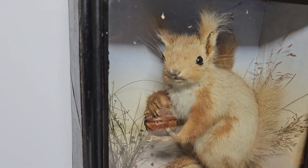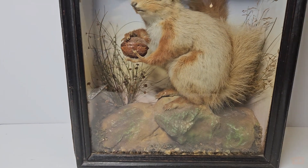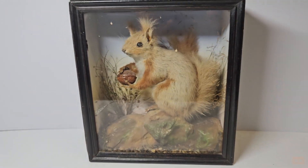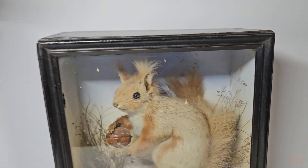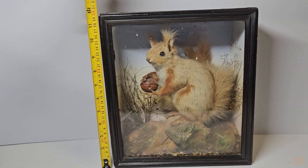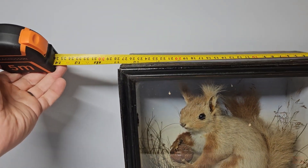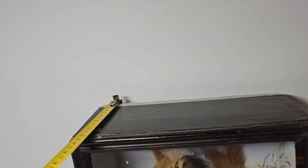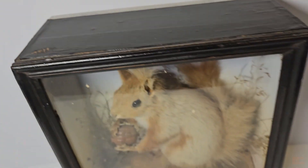It's got this really lovely cute little face holding onto a nut, stood on rocks with some flora in the background. Size-wise it's really small, so you could have this on a windowsill or something like that. We're talking about 30 centimeters tall, around 27 centimeters wide, and the depth is around 12 centimeters.